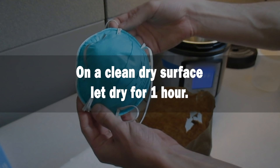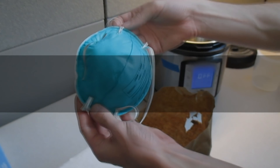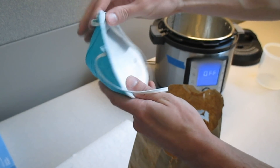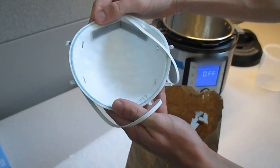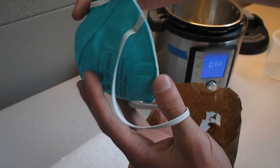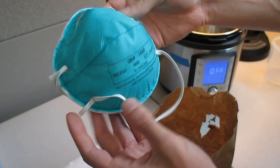An hour should be sufficient for the mask to dry. Once dry, examine the mask for any potential damage, including the nose foam, strap attachments, and other accessories. If there is any damage, then discard the mask. If not, then the mask is ready for reuse.